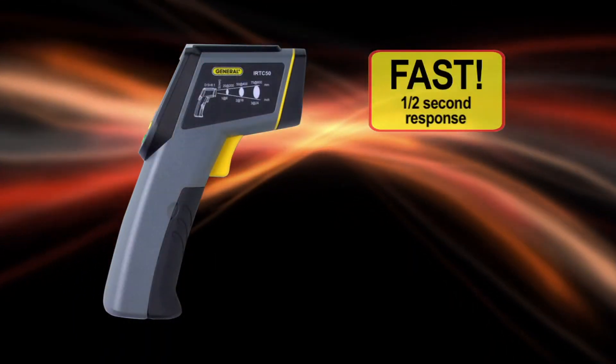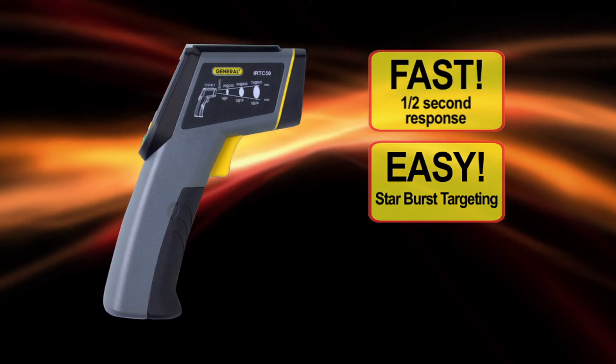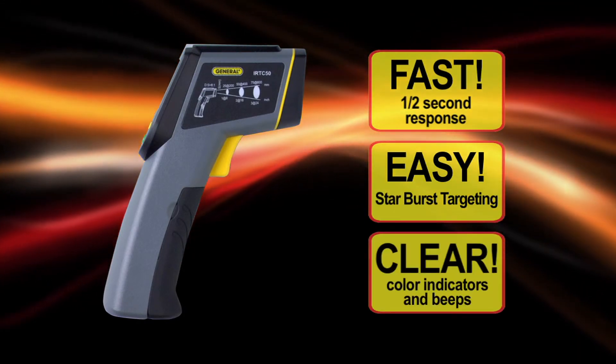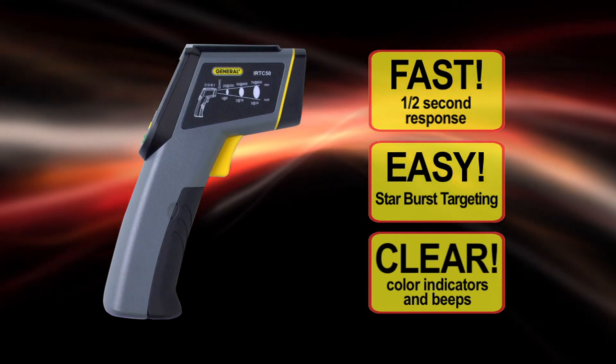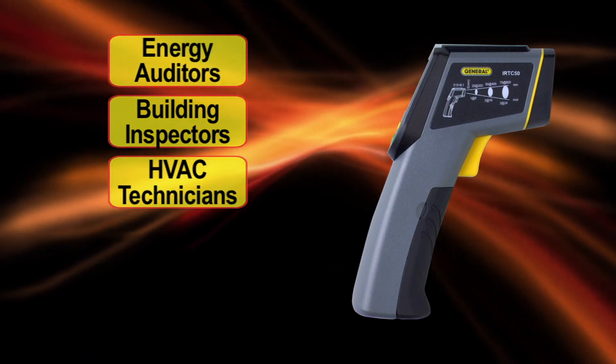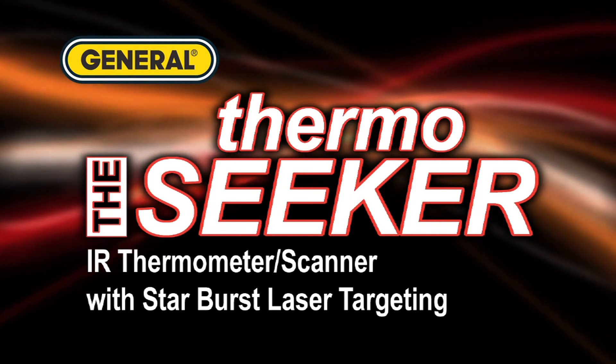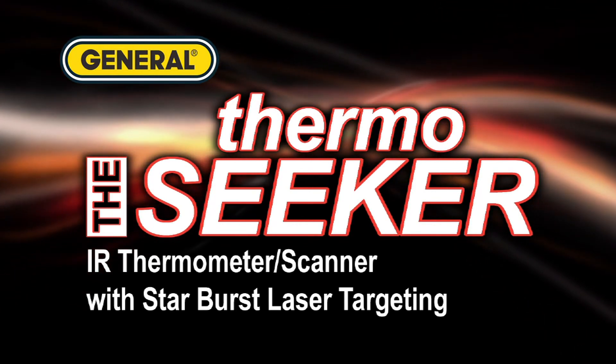The ThermoSeeker is fast with a half-second response, easy with starburst targeting, and clear with both colored indicators and beeps. Ideal for energy auditors, building inspectors, HVAC technicians, electricians, and you. The ThermoSeeker — General Tools and Instruments.